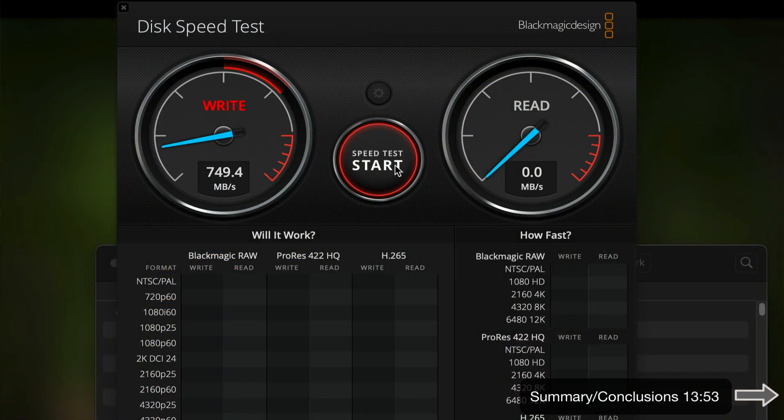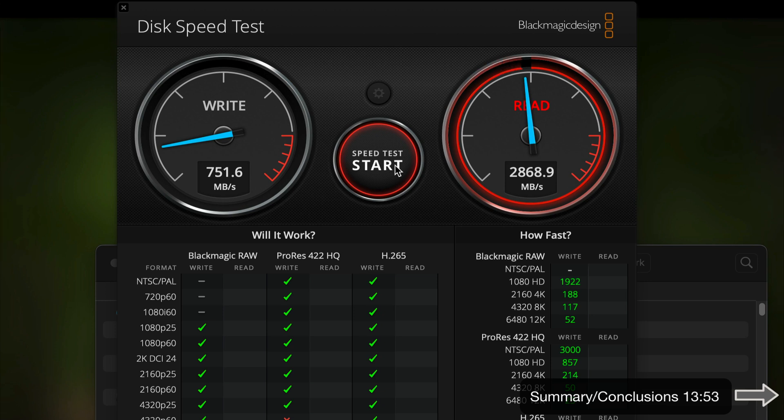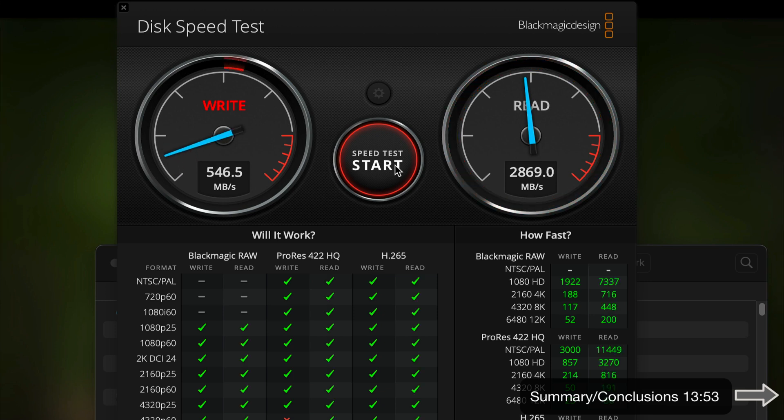Just for comparison, I tried daisy chaining this OWC Thunderbolt 4 hub with the CalDigit TS4 Thunderbolt 4 dock. I could drive both 4K displays — one at 144 Hz, the other at 60 Hz — without issues, and I got about 2,800 MB/s read from my Acasis 80 Gb/s device, much slower than the 5,800 read through the Thunderbolt 5 dock, with write around 700–800 MB/s.